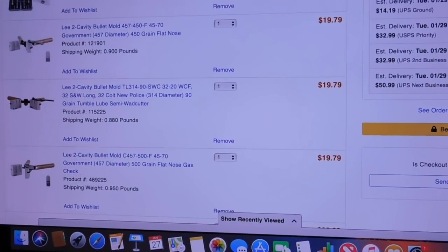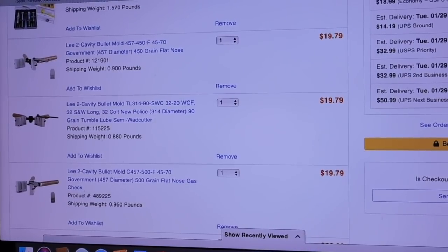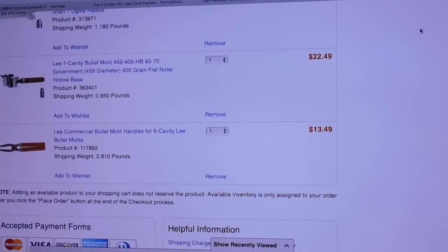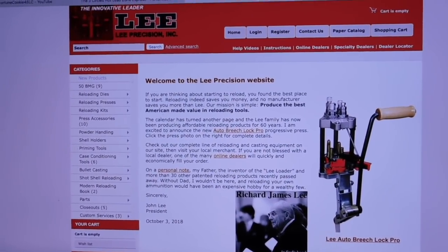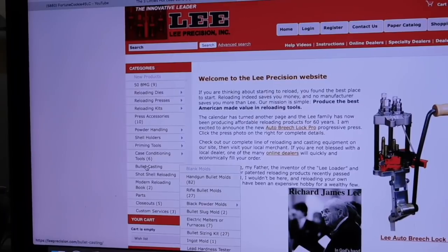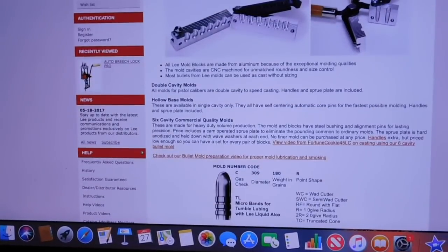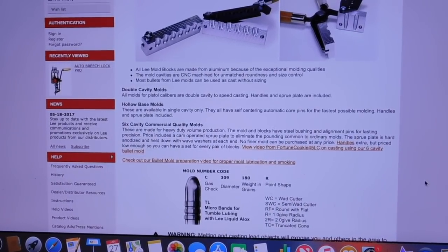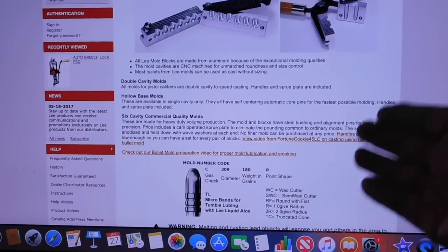What I'm doing is putting together another order on Midway, and this happens to be a Lee order — ordering a bunch of bullet molds and all this kind of thing. What I like to do is toggle back and forth between the Lee site and the Midway order site. Normally I go to the Lee site, their home page, and go right to bullet casting. You'll notice they actually have one of my videos on casting linked on the Lee Precision bullet casting site, so I feel very honored that they would feature my video to showcase their products.